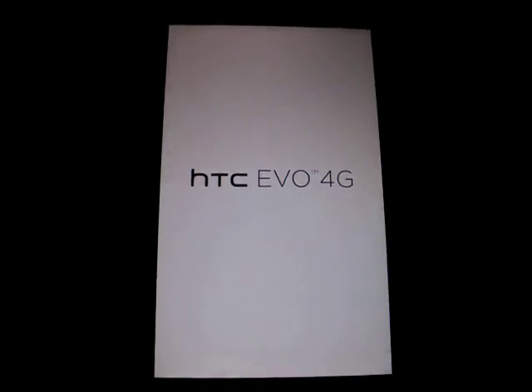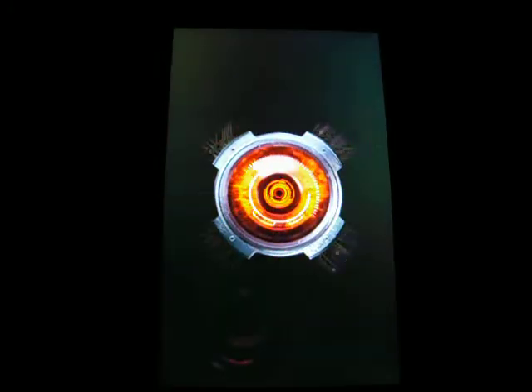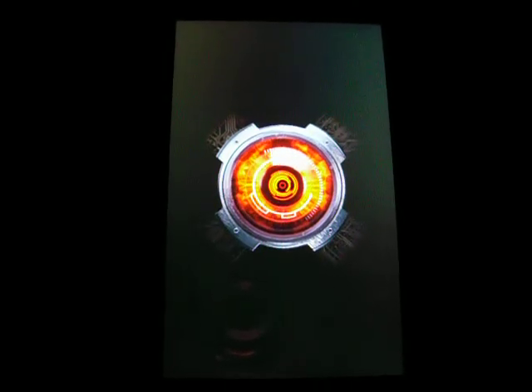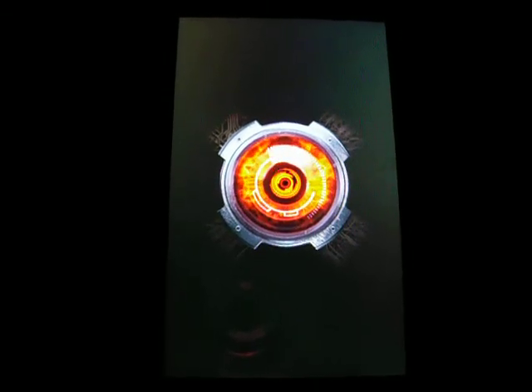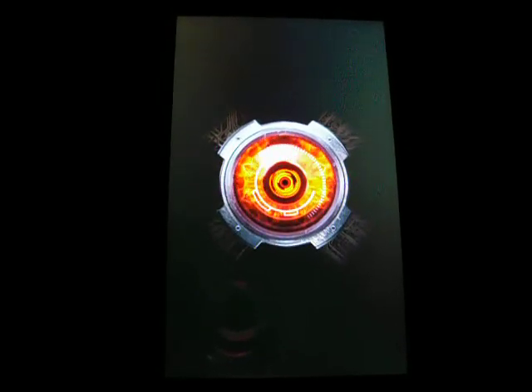The real problem with getting these phones rooted — that was my biggest problem — to get it rooted from the beginning. There's a cool bootloader screen with the droid eye. Took me nine hours to get rooted the first time. After that it's been pretty easy, just load ROMs on there. Figured it out pretty quick.